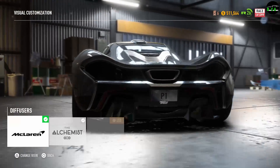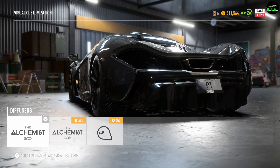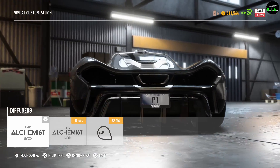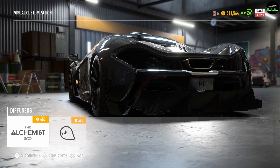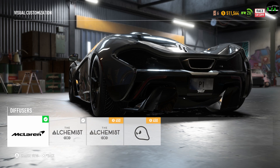And then we have the diffuser. This is the stock diffuser right now. The first option kind of changes the whole rear bumper area — I'm not really a fan, it looks like a barbecue grill honestly. The next one looks like the back of a boat, and the last one looks like one of those tractors that do the fields — that just looks terrible. Definitely not. Stock one it is.